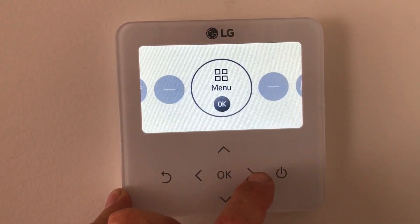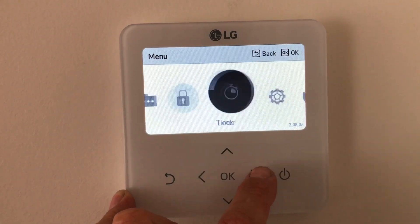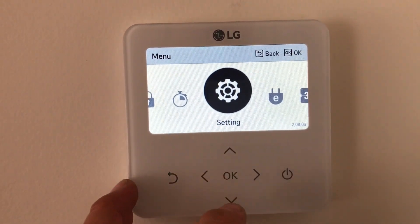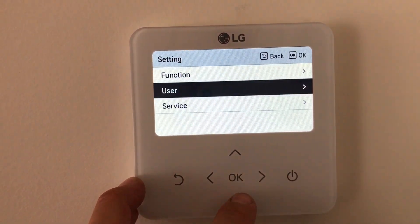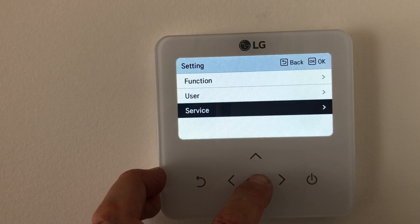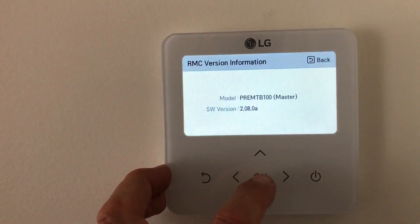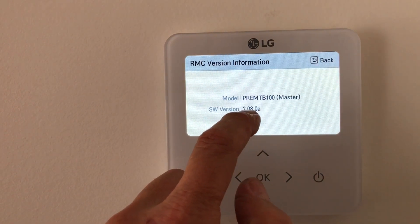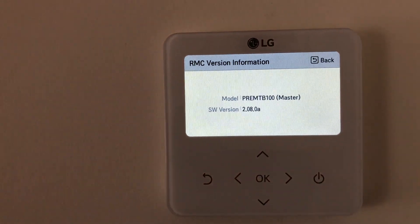So we scroll across until we go to the menu, then we go across to settings. Push OK because we need to find the code to get into it. So you go to service, and then you go down to RMC version. And then that number there, 2080, is our access code.